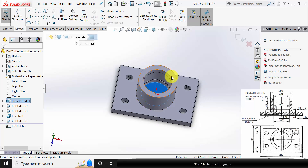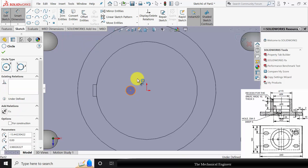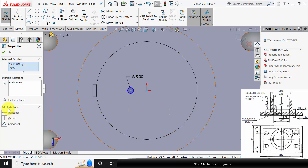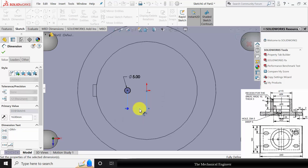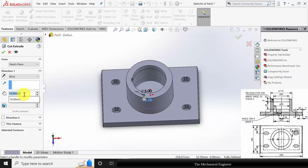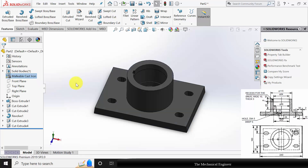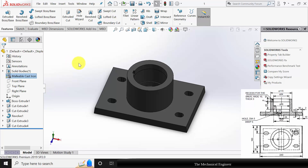Now we can draw the bottom hole. Select the bottom surface, click sketch. Draw a circle. Go to smart dimension. The circle diameter is 5 mm. Select the two edges and make them horizontal. Now select smart dimensions and mark the gap between these two points as 16. Go to features, click extruded cut. The cut depth is given as 6 mm. Right click on the material and apply the material as cast iron. Now save this as part number 1. Close this.